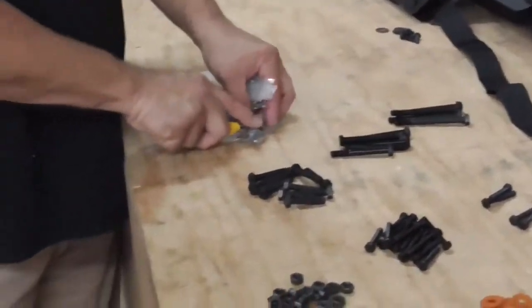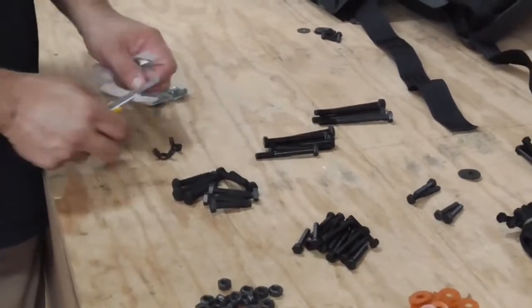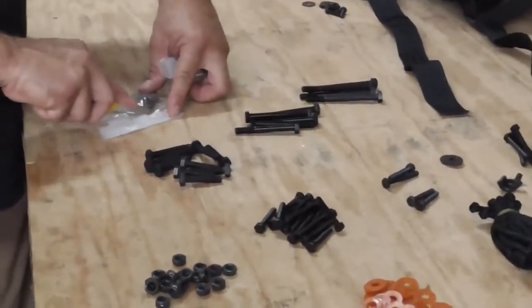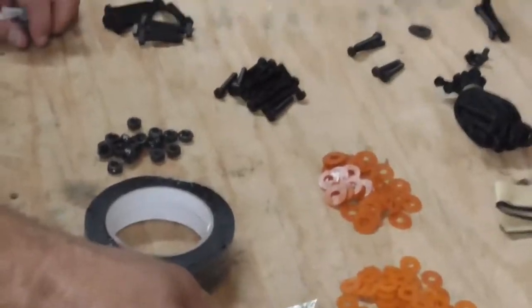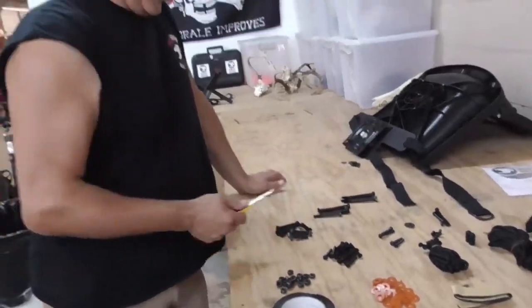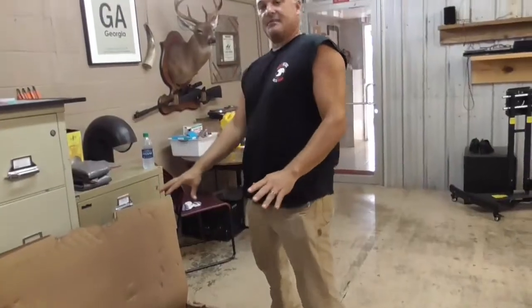Now you've got two wing nuts — they go to your ladder braces, put them by themselves. And here is all of your 10 millimeter nuts here — we'll pour them out right there. The first thing we're going to do is try to get rid of some of these where it's not as confusing. You got your big box open. These are your side rails, ladder braces, and gun rails — that goes on the back of the stand.